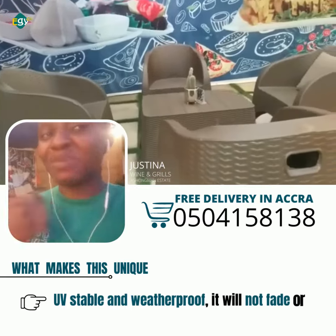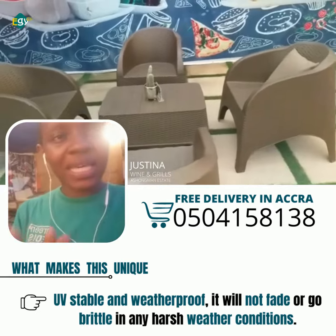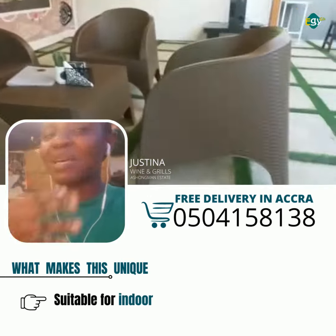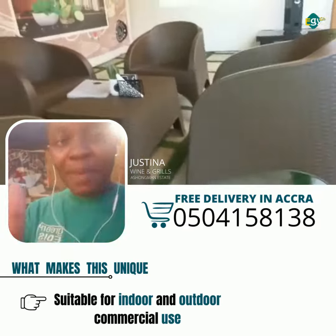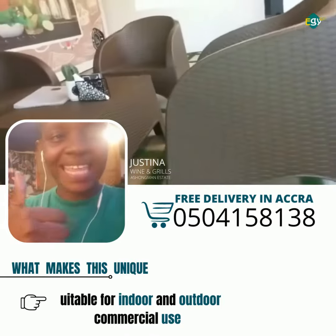Especially when it comes to their customer relations, their price affordability, their punctuality is just on point. Believe me, we bought this product and we haven't regretted it, and I urge everybody that you do the same and you won't regret it. EG Ghana — just simply amazing. Thank you.